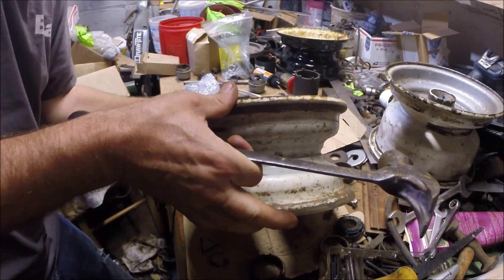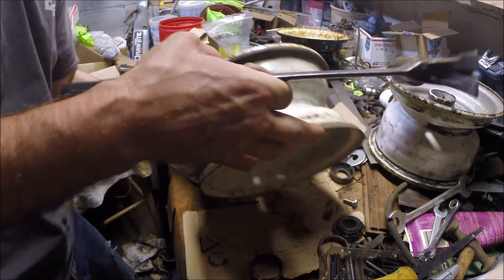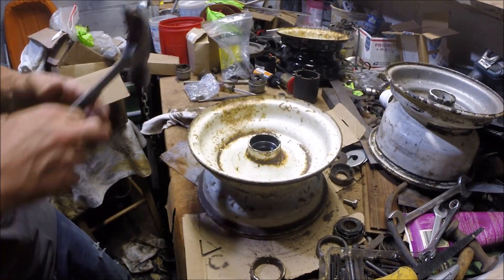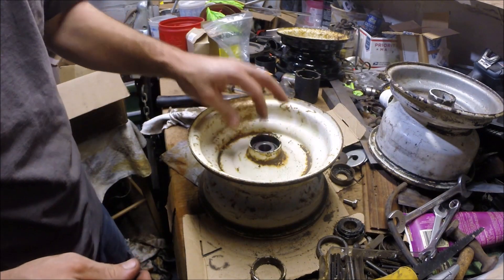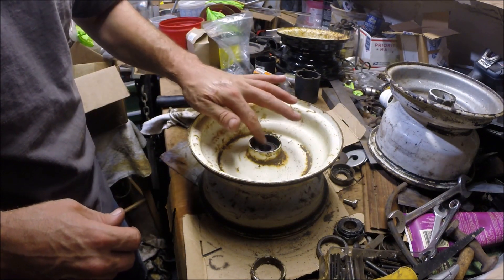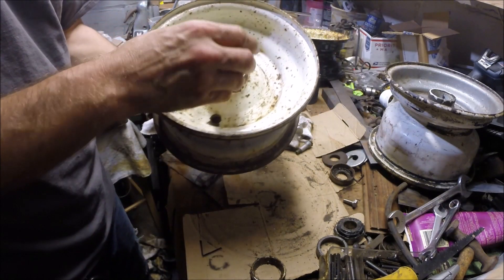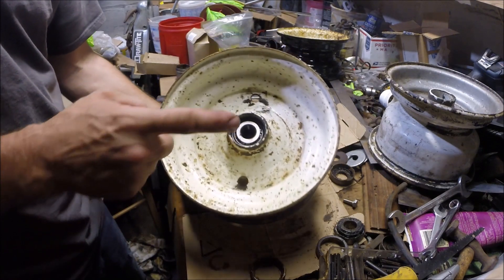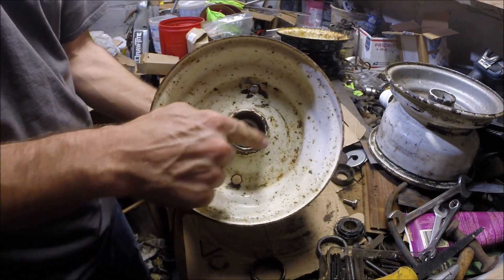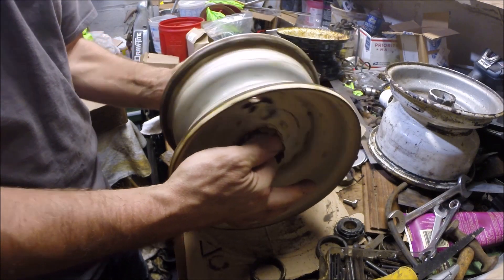That first one is pretty well seated. I think that one is too. There you go. Now bearing in from that side, bearing in from here. Put the stem in — this is the side that will get the seal. And there you have it.